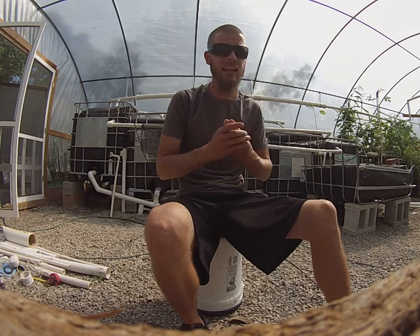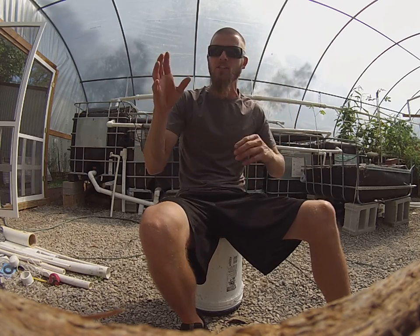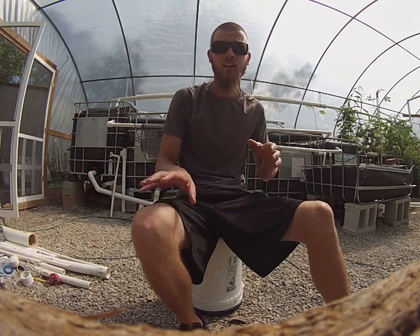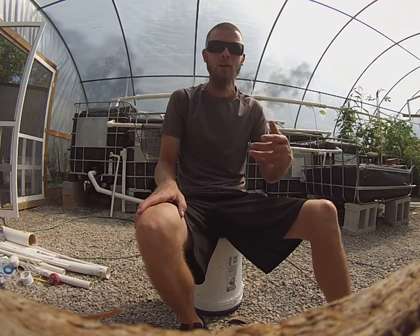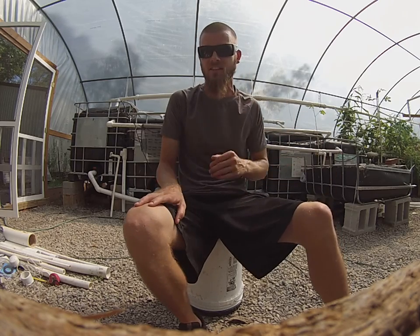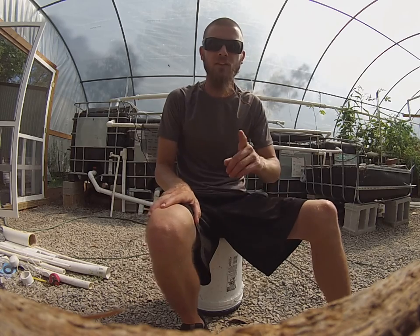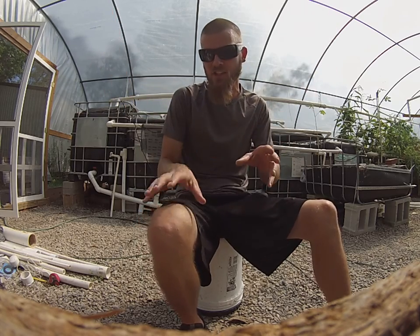Fish can handle most any pH, just not in massive swings, and your plants don't like massive swings either. We're going to get to the mistakes video soon — I can't wait to share the mistakes I've made and the resilience of this system. I'm talking about the number one boneheaded thing not to do, and I did it big.